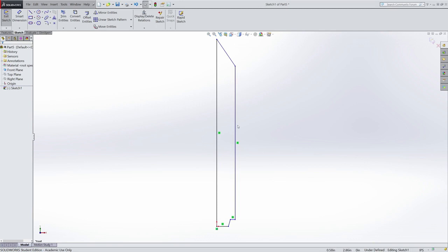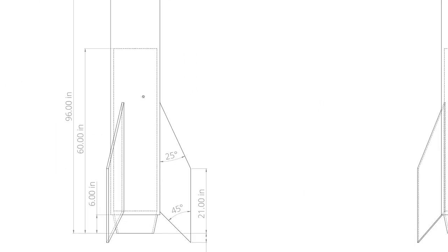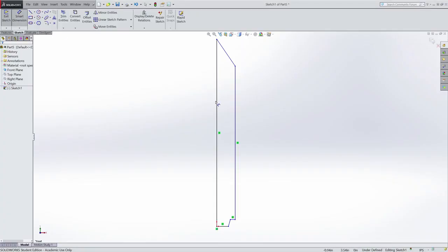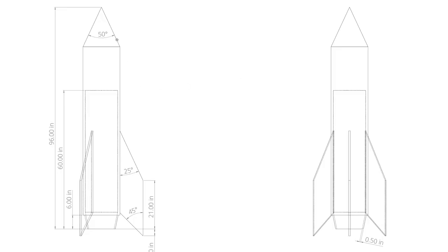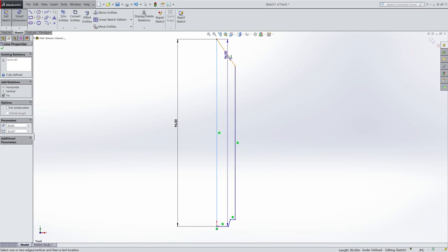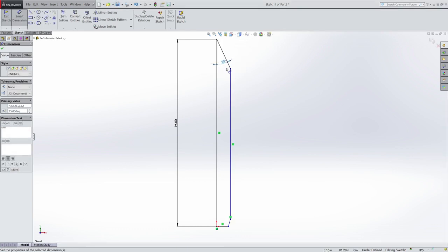Now I can go through and add dimensions. I know the height of my rocket, or rather the height from the bottom of the nozzle to the tip, which is 96 inches, so I will add that here. Then I know that my nose should have an angle of 50 degrees — I'm drawing half of that, so that angle should be 25 degrees. I'll use the Smart Dimension tool, and if I click on this line and this line, that'll figure out that I want to dimension an angle, so I'll click there and make this 25 degrees, because that's half of 50.